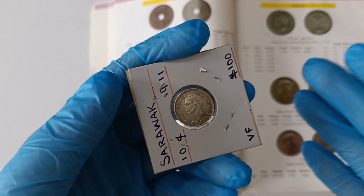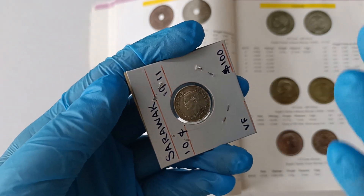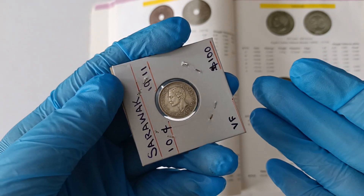Good day everyone, I'm Hoi You. In this video, I will be showing you this Sarawak 1900 to 1915 ten-cent silver coin.